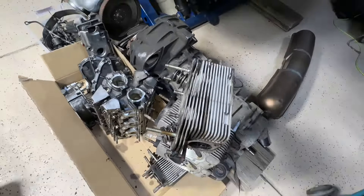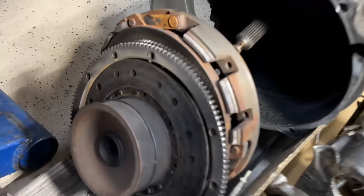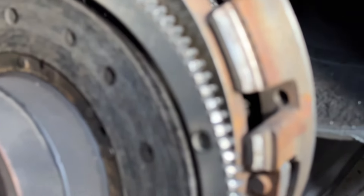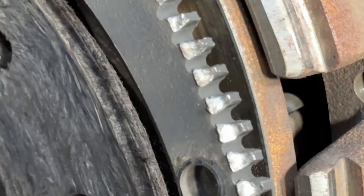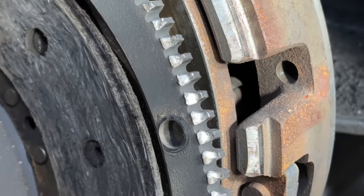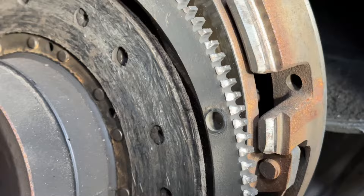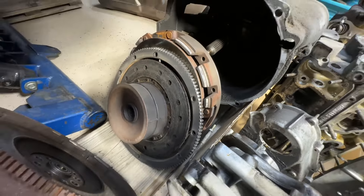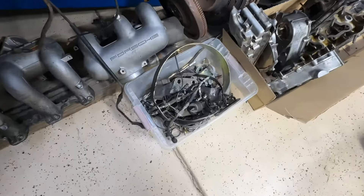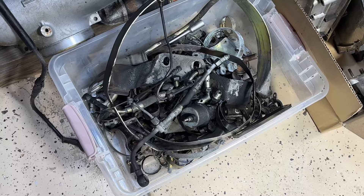Another issue this car was having: the ring gear was worn. The ring gear is pretty worn out, so it was making a lot of noise when you would start it. And the pinion on the starter is actually pretty battered up too. So what I'm going to do is send this whole box to CAD plated in gold, so it'll come back like new.